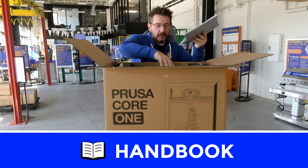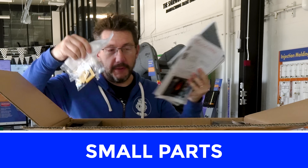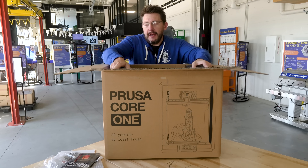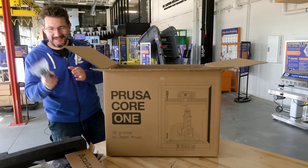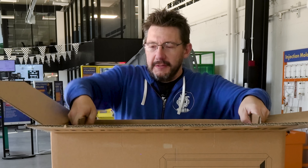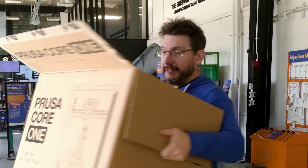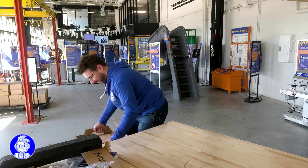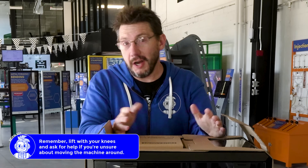We've got the build plate, the handbook, happy printing, and these are things we've got to save. We take out this top bit. There's the power cord. It has these cardboard handles in here, and I'm able to just lift it out, but it's going to be best if I put this on the ground first. Oh, that was easy. On to the next step.